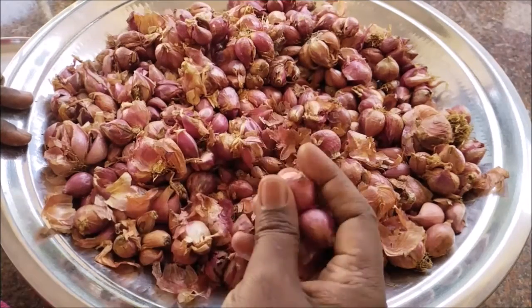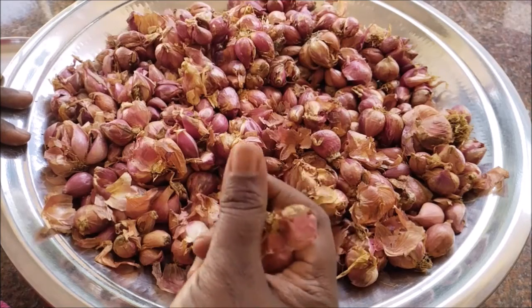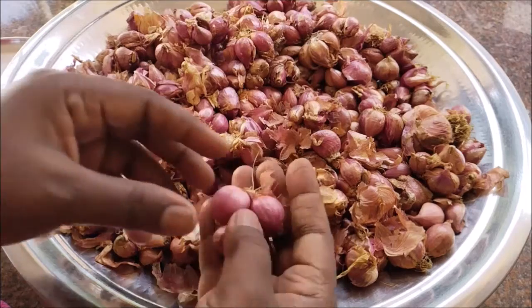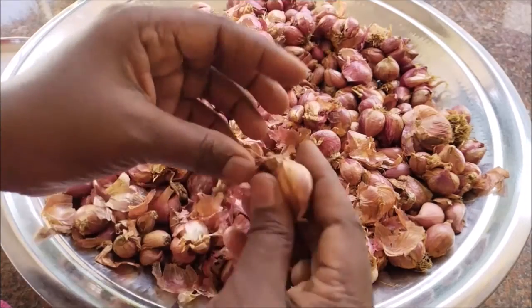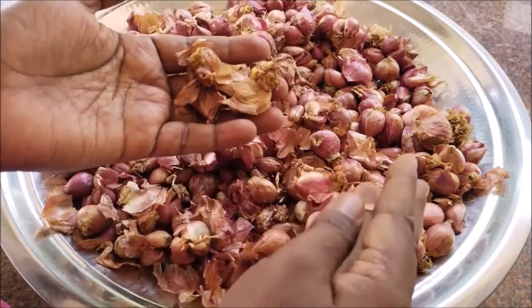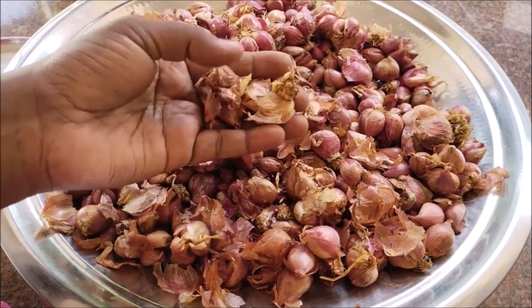Let's use the vengayas for the whole time. We also use vengayas for the whole time. So we will use the vengayas for the whole time. Let's make sure you have all the vengayas in the oven.